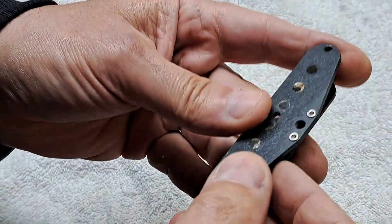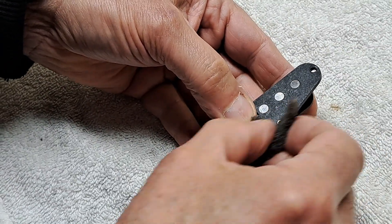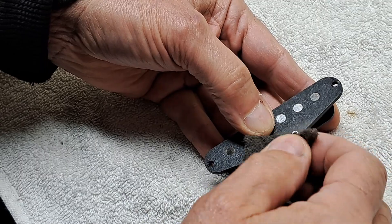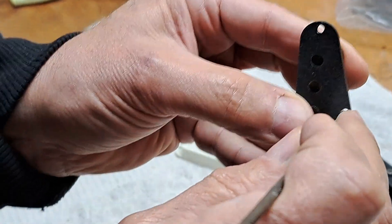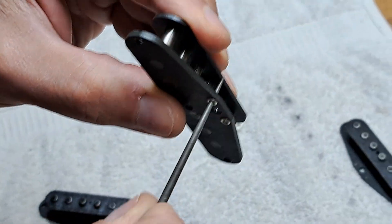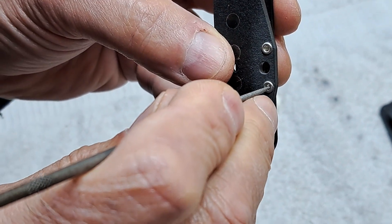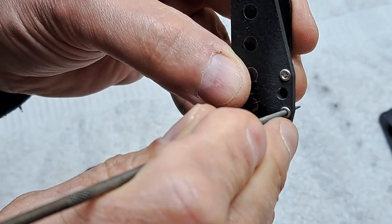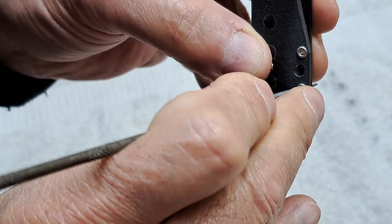Another thing you want to do: you lacquered this pickup, so you've got to solder to that. You don't want any problems, so you're delacquering the contact points. Then take a file and run it in there. Get that nice and clean, because when you solder that, you want it to solder right away. You don't want to be melting lacquer and all that.